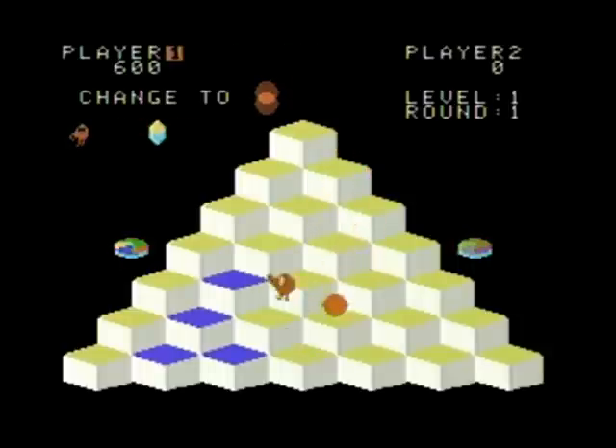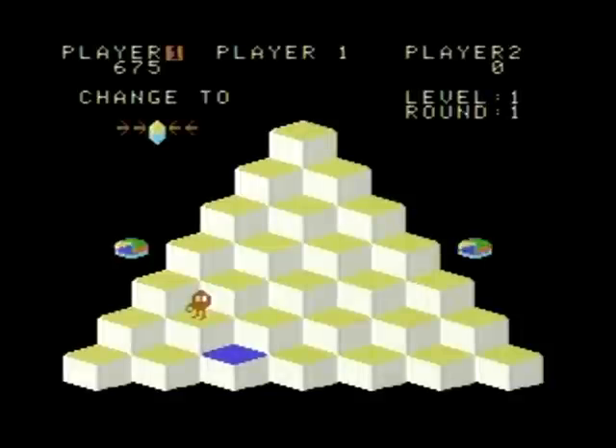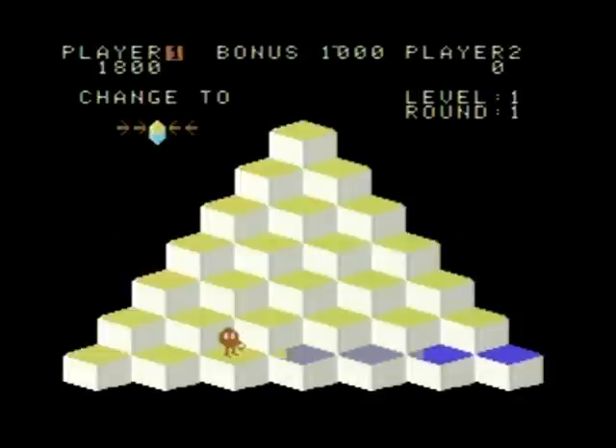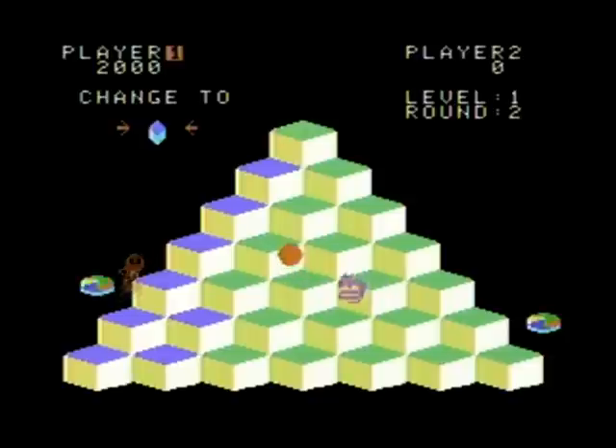Although in the 2600's defense, it came out in 1977, which is five years before any of these games ever showed up even in arcades. So the ColecoVision, obviously being a much newer and much more powerful system, could better replicate the arcade experience at home at the time.